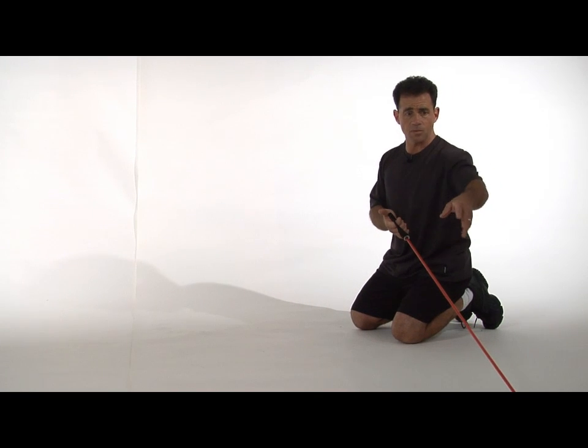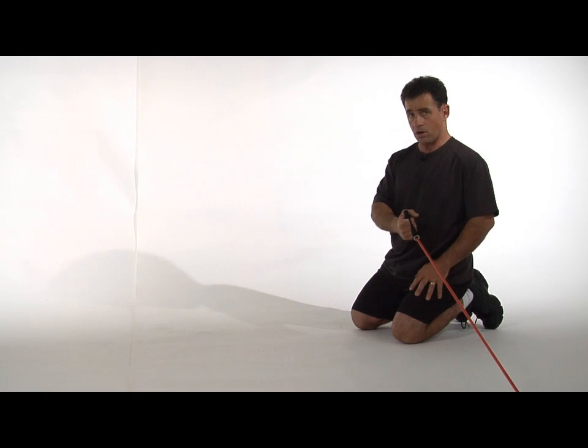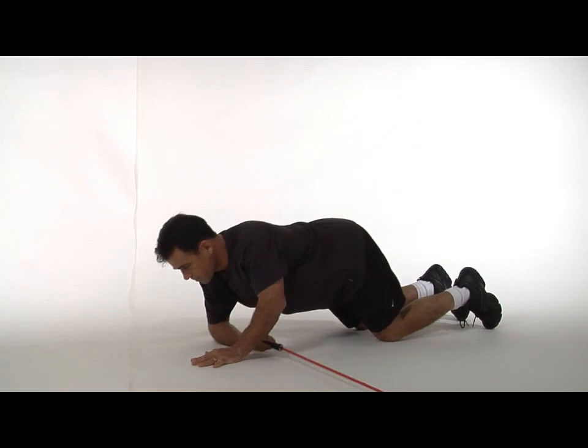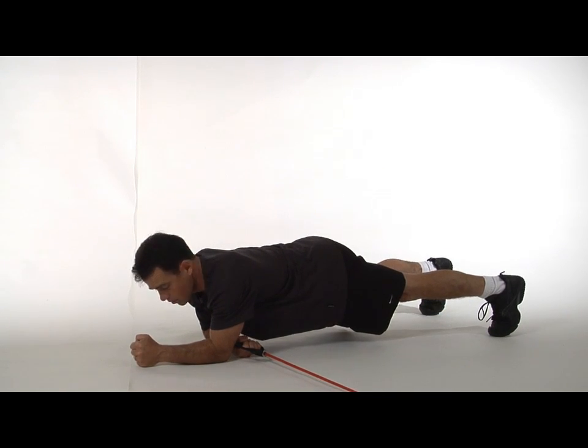You'll be anchoring your exercise band low on the floor, holding on with the arm so that the band is across the body. Position yourself in a plank pose so that one arm and both feet are supporting you off the ground.